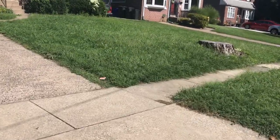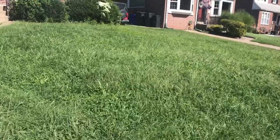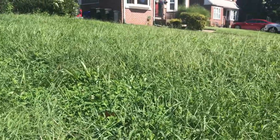Alright, so I'm at my neighbor's house and they've asked us to mow their grass, and as you can see, it is mostly all weeds. So I thought, let's try striping it.